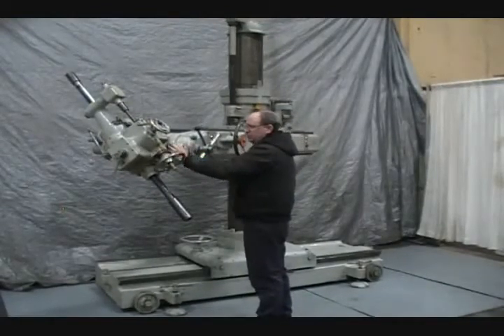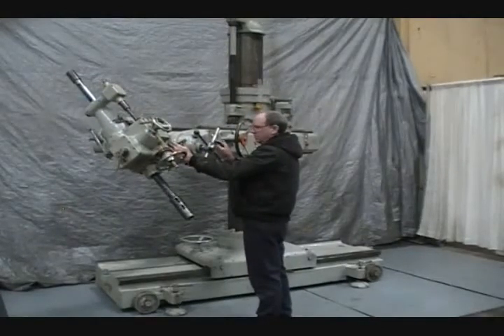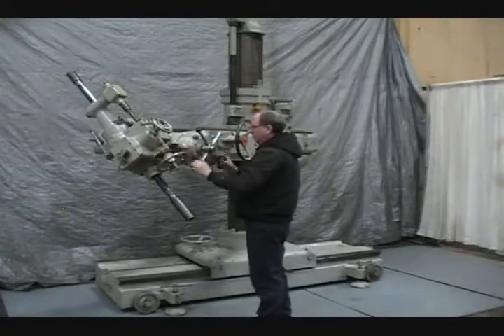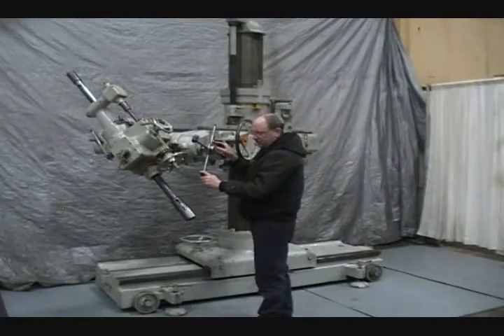Spindle positioned. Elevation positioned. We have forward and reverse of the spindle.